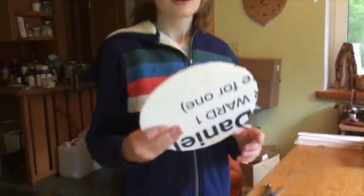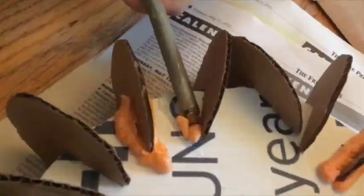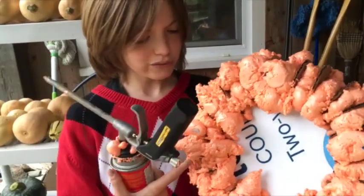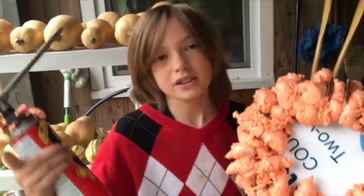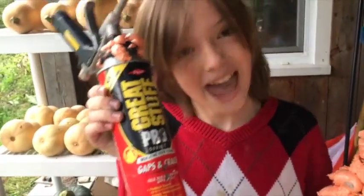An hour later, we have 21 cardboard Pac-Mans. Now I can get to gluing those cardboard Pac-Mans to the big center disk. I filled all the voids between the disks with spray foam, and it was a total nightmare to work with — it stuck to the table, got on everything. Great Stuff? Yeah, right.